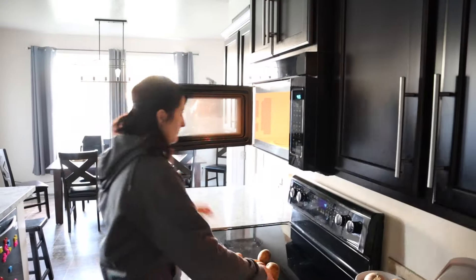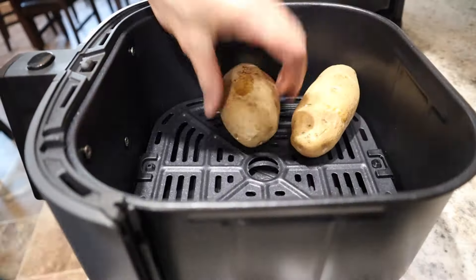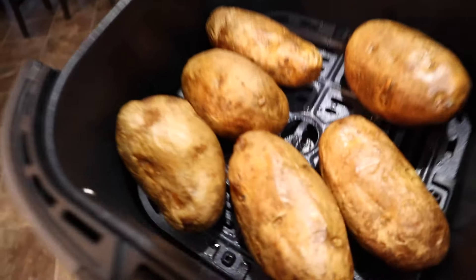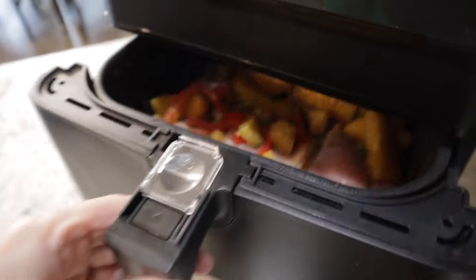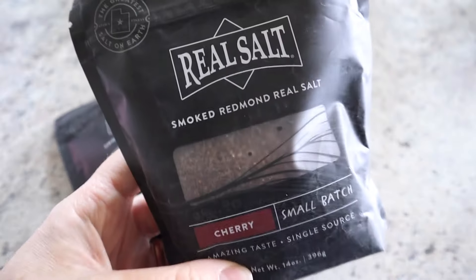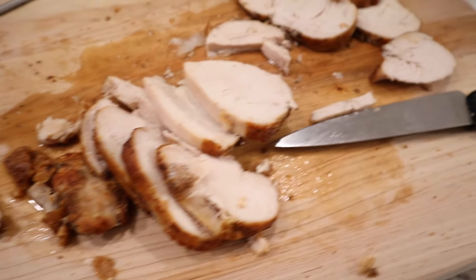Number six: to save a little time when cooking root-type vegetables, you can parboil them either on the stove or in the microwave first, then finish them in the air fryer so you still get that yummy crispy texture. Number seven: get creative with your proteins. You can do wet marinades, dry rubs, or try things like smoked salts — they add an awesome flavor punch. I have a coupon code and links to everything I talk about down in the video description.